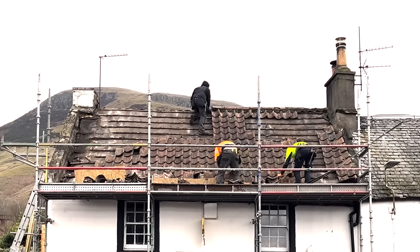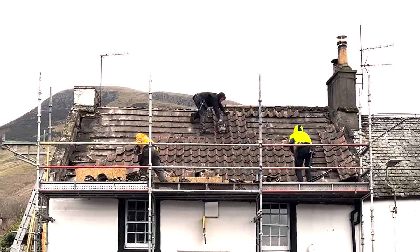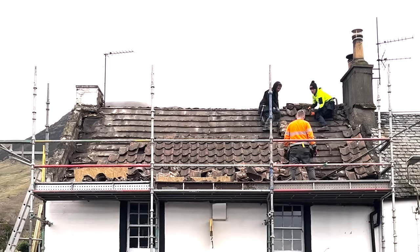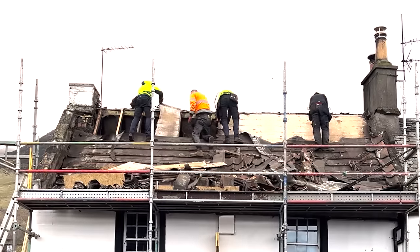Hey everyone, hope you're having a good Easter if you celebrate it. Today I'm back with another episode of my renovation series and in this video I'll be showing you the process of replacing the remainder of my hundred year old roof with a brand new one.